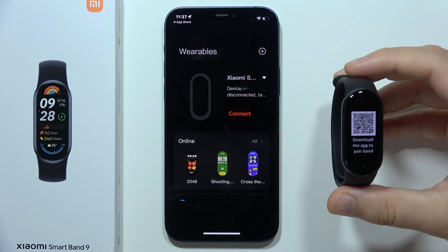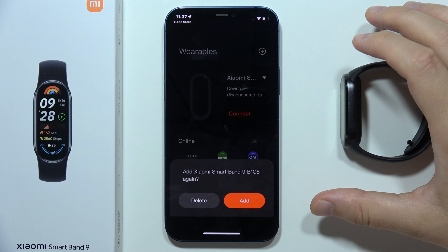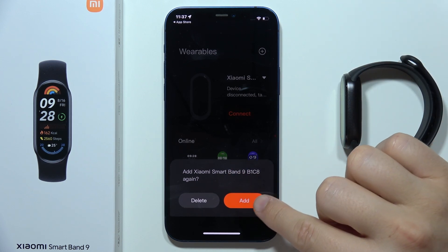Now let's take a look at the watch — as you can see currently we don't have any information. Click on Connect and select to add the Xiaomi Smartband 9.